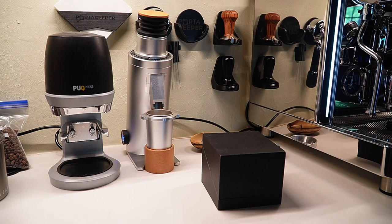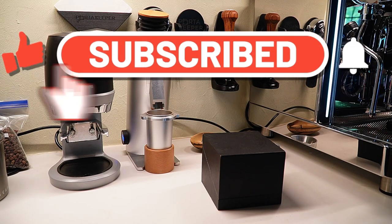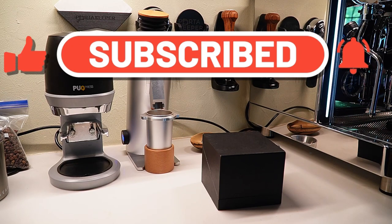Hey, what's going on guys? This is Barrett with the PortaKeeper YouTube channel. I got a little unboxing today. Today we have the brand new Bose tamper. This is actually my second Bose tamper, and I've contacted Daniel since the beginning when he was first developing this. I thought it was a really neat concept.